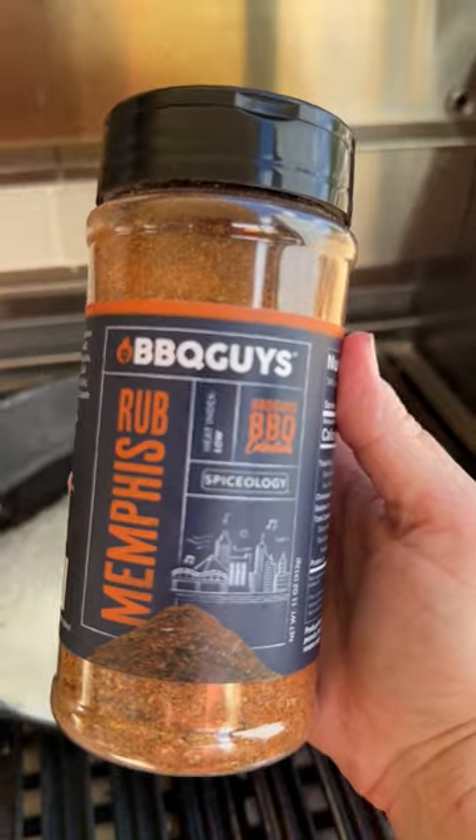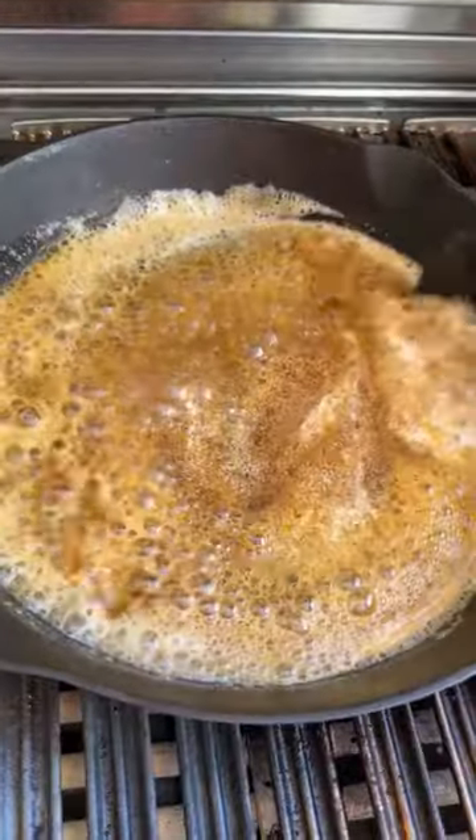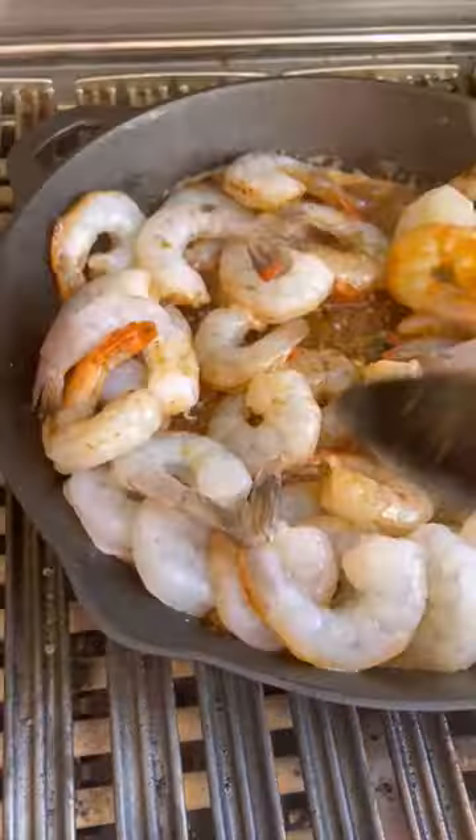Here's what makes this Memphis style. Add a couple tablespoons of BBQ Guys Memphis rub to the butter and stir to make the sauce. Toss in garlic and two pounds of peeled deveined shrimp.